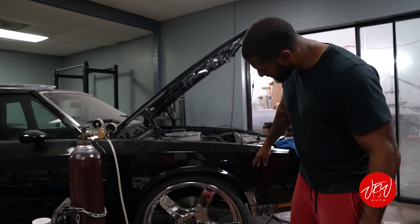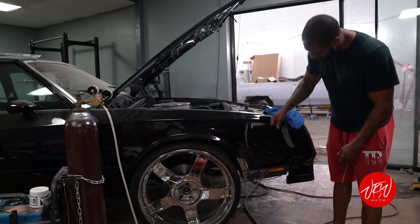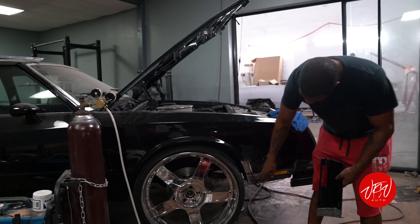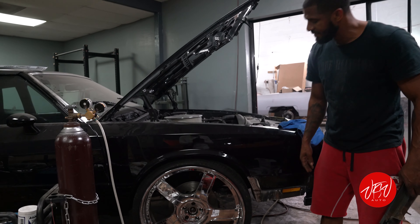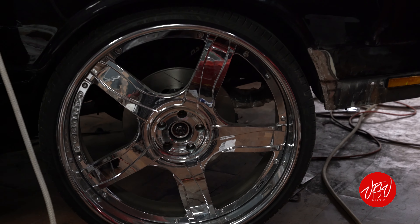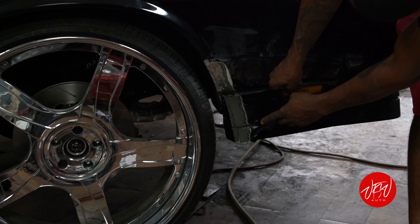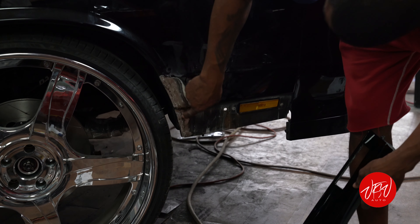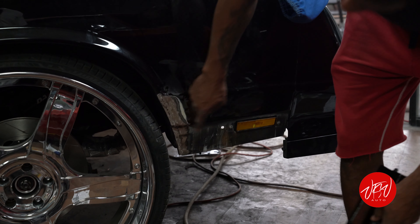Now we're on to stance. This car has a plastic piece that was touching on the wheel because these are 26s. On a 26 you've got to open up the front and the rear to get it done. You can see the contour line here — there's a groove channel that, once we cut the metal and welded it up, we wanted to retain that factory groove line.